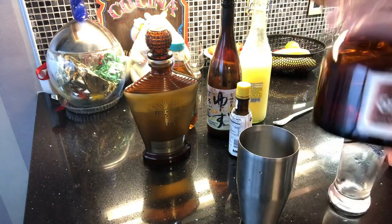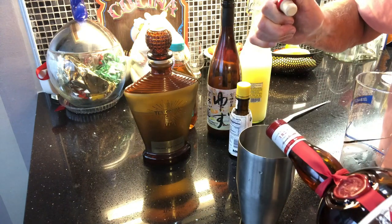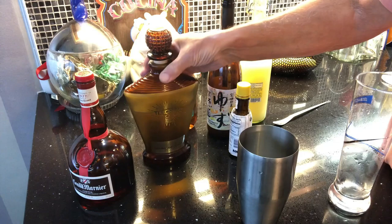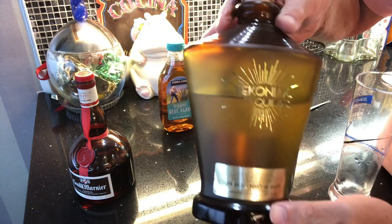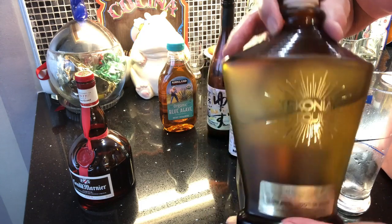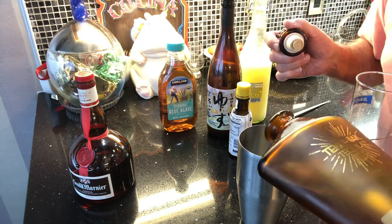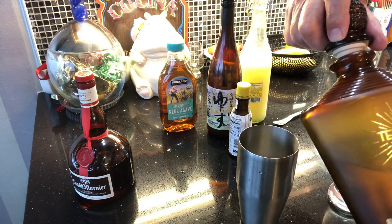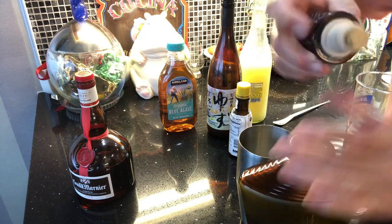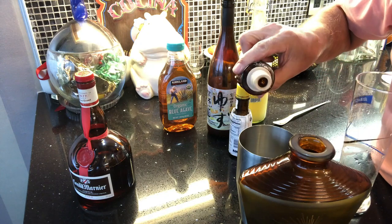We put a little bit of orange liqueur or Grand Marnier, just to give it a nice taste. And of course the star of the show — the cognac tequila. Add as much as you want, then pick the top up and let some of the 50-year-old cognac in there.